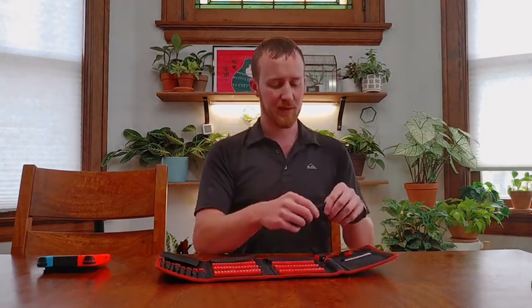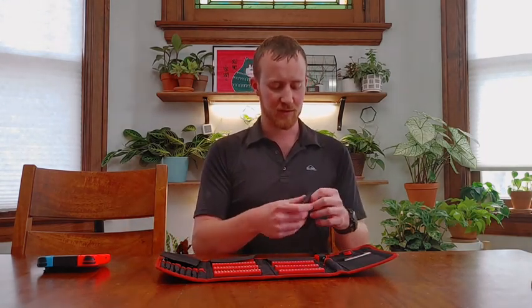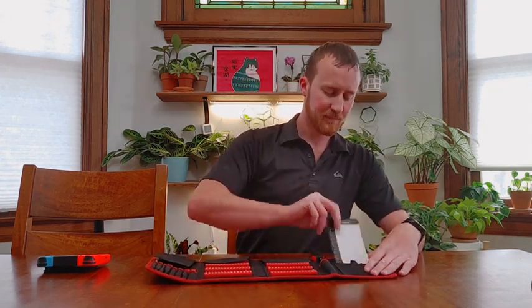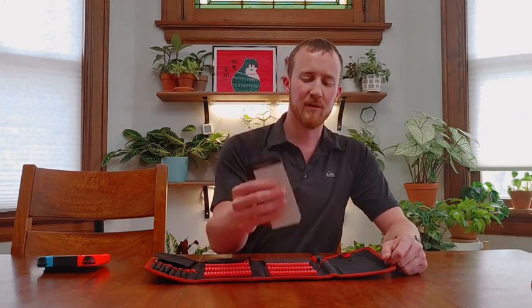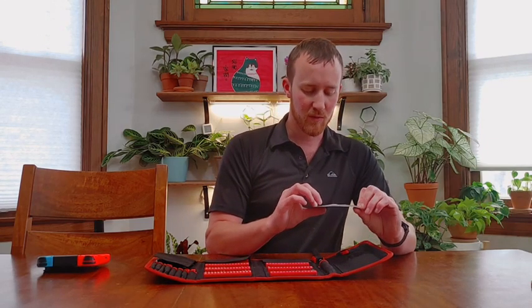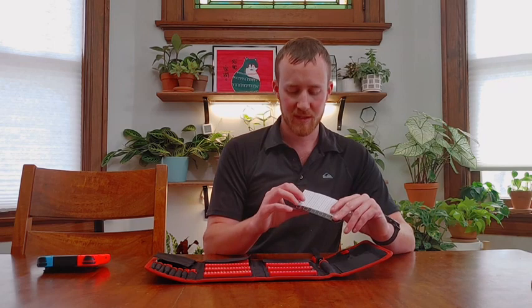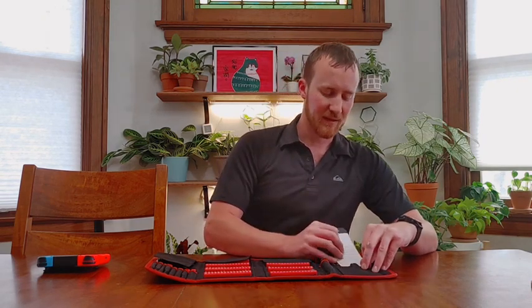It gives you a little cleaning cloth. If you've ever taken apart a Switch controller or Xbox controller, stuff gets a little grimy in there, so having a cloth to clean it is pretty nice. They also give you a little magnetic screw organizer so you can keep track of things. It is white, so you can write on it — feels like a surface a dry erase marker might come off of pretty easily.